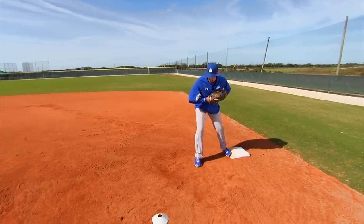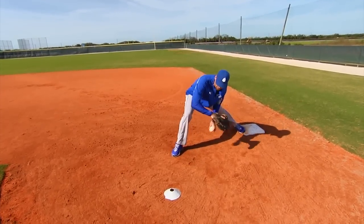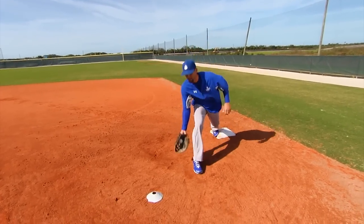We teach our first baseman to either step 6 inches as a lefty to the outside and make that a backhand pick, or step 6 inches to the inside and make it a forehand pick.